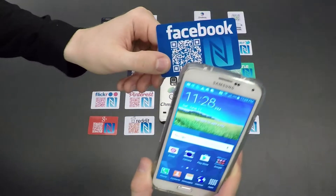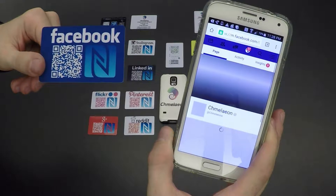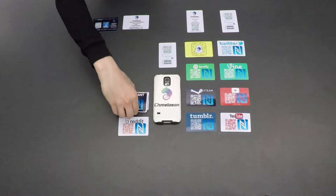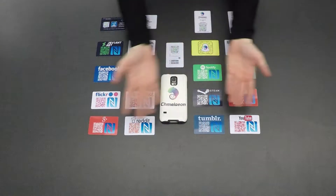Behold, Chameleon cards are your touchable social media card right in your pocket. We make it easier for people to access your network with the simple tap of a smartphone. And we're talking all networks across the internet, everything from YouTube to DeviantArt and things that haven't even been created yet.